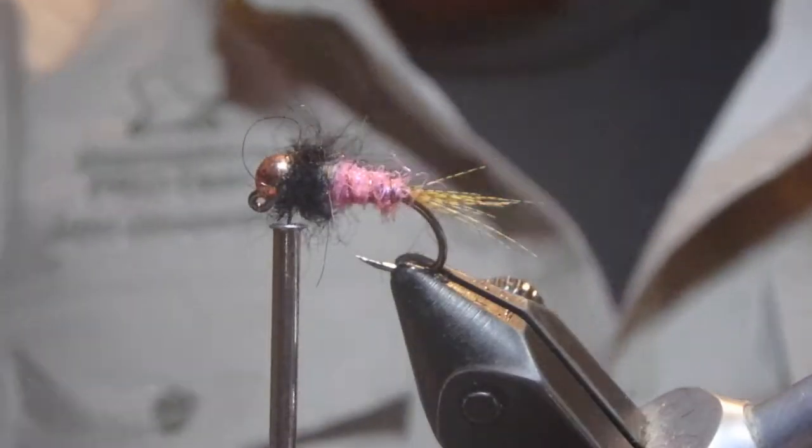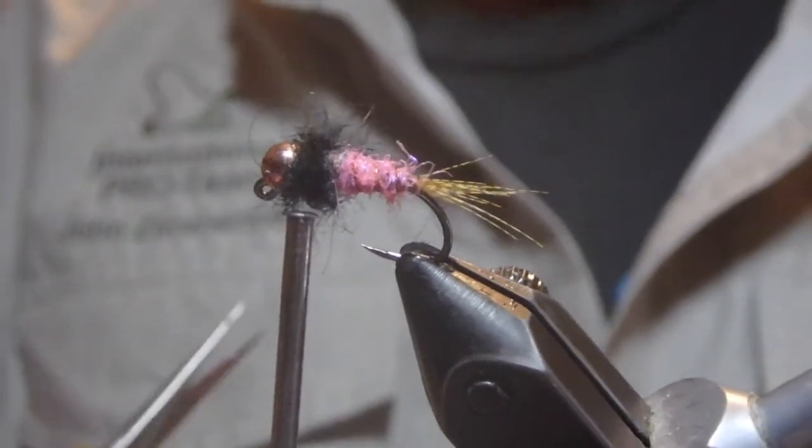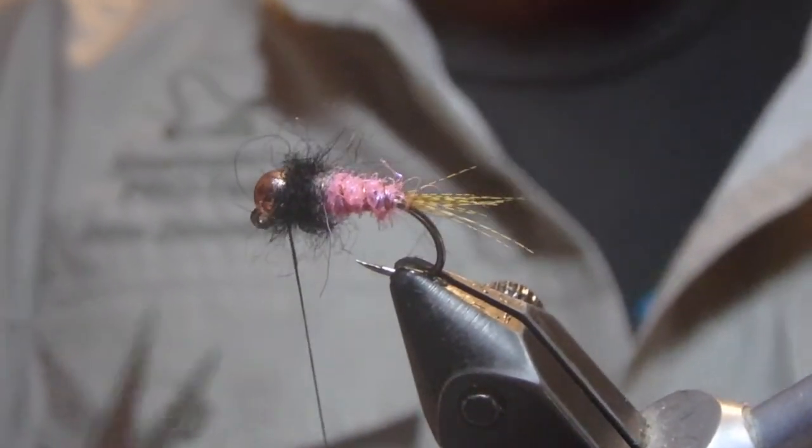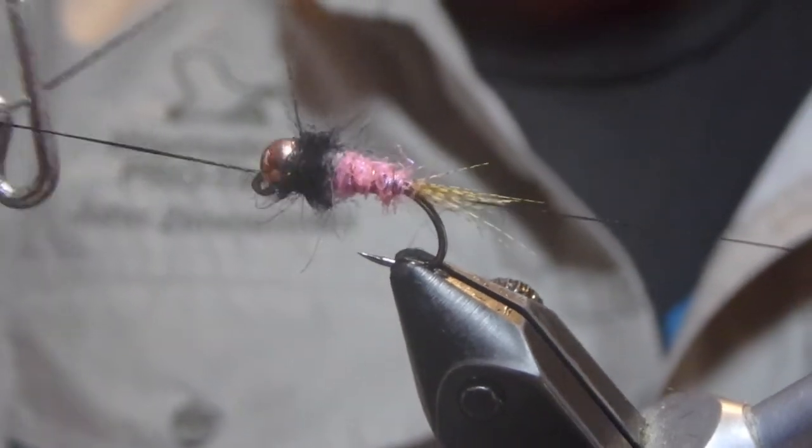There you have it. That is fly number 54 from Steve's Goose's book Grayling Flies — Pedro's pink and gray nymph.